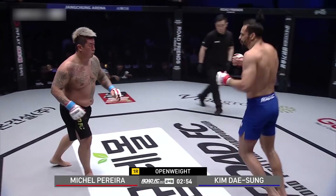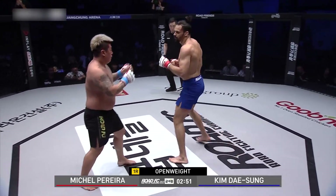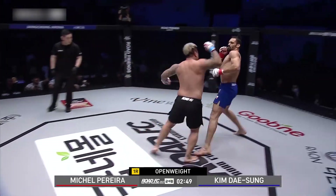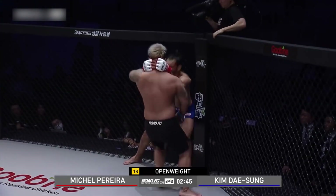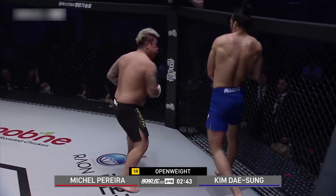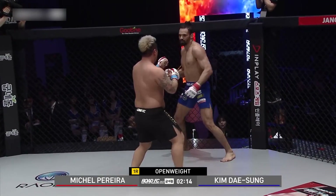There's body shots there. Tesson's just covering up so high that Ferreira's getting into the body. He's throwing some big heavy hands here. Back fist. Knee to the body, with this unorthodox style.